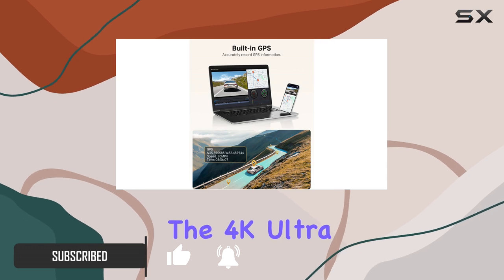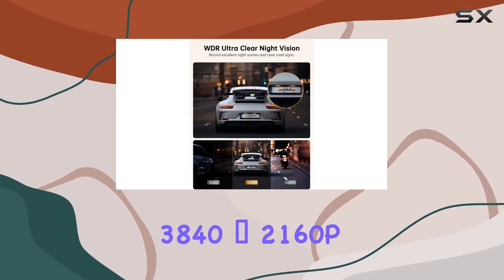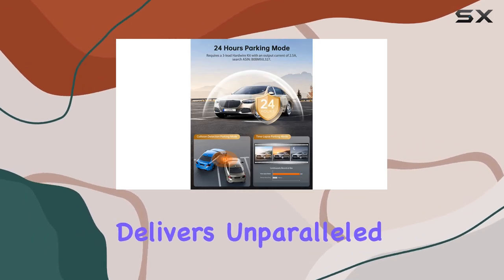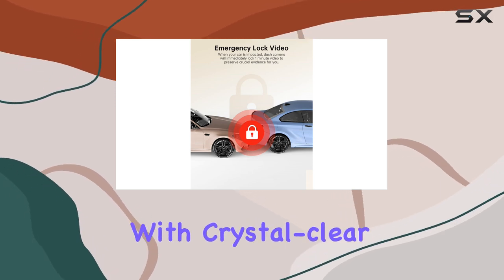star of the show, the 4K Ultra HD resolution. With a stunning 3840x2160p recording capability, this dashcam delivers unparalleled clarity and detail, ensuring that every moment on the road is captured with crystal-clear precision.